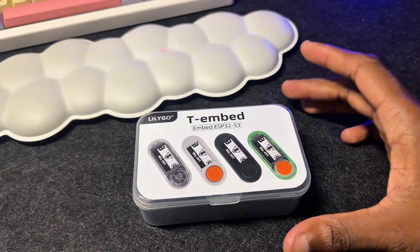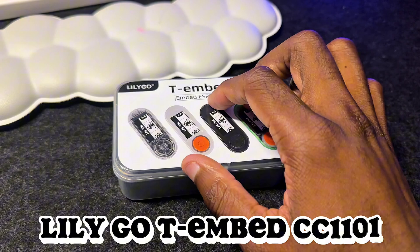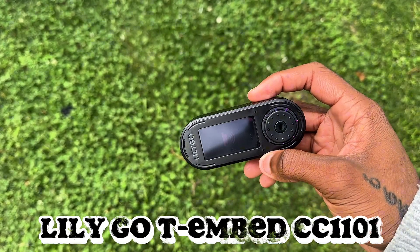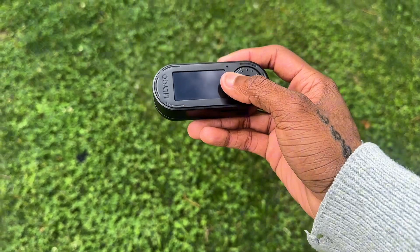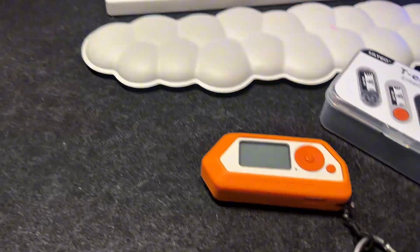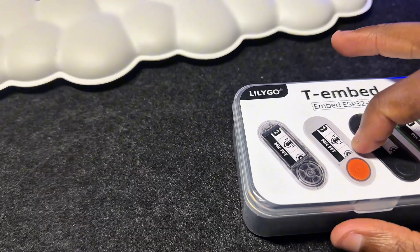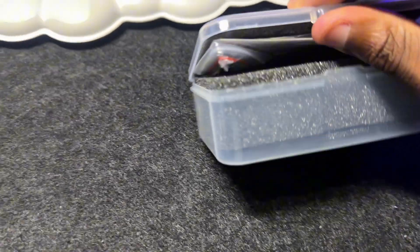What's going on guys, Flame here back with a brand new video. Today we're going to be unboxing the LilyGo T-Embed that comes with the ESP32. It's sort of like the Flipper Zero — it has a lot of the same features as the Flipper and a lot of the same features as the M5Stick. It comes with sub-gigahertz, NFC, IR, and a bunch of other features.